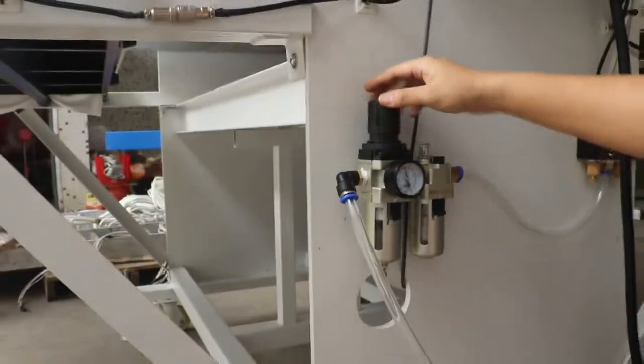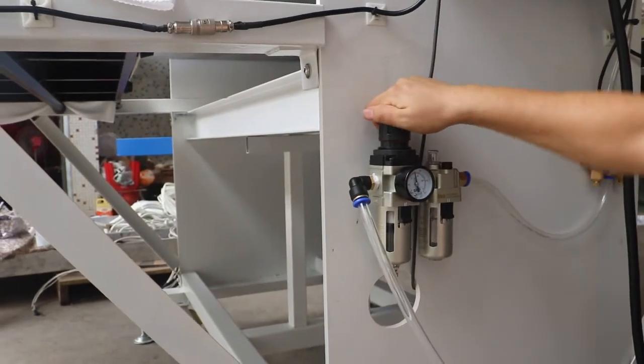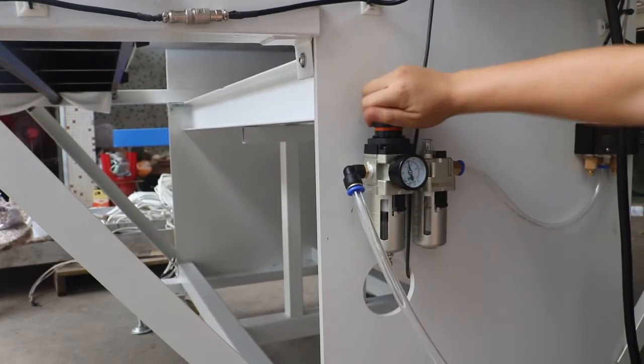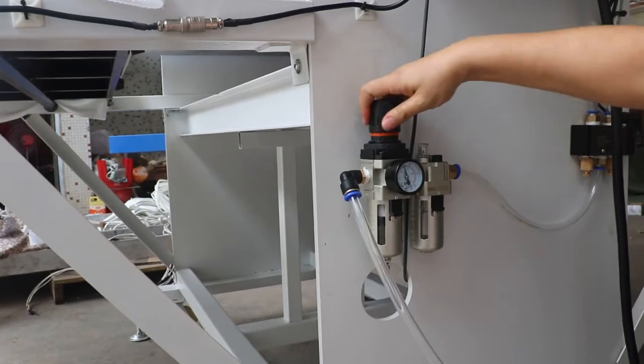We can adjust the pressure by turning the knob. The pressure — we lift it a little and then turn it clockwise. The pressure gets larger. Turning counter-clockwise, the pressure gets smaller.